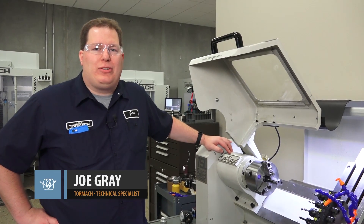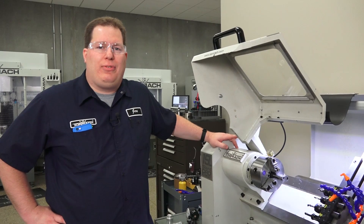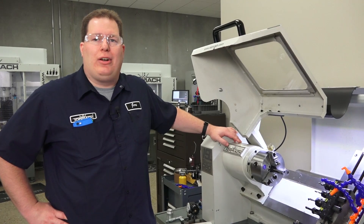Hi, I'm Joe. I'm a technical specialist here with Tormach, and today we're going to show you how to touch off a drill in the lathe using a regular indicator on a mag base, or using a coaxial indicator like a Centro.